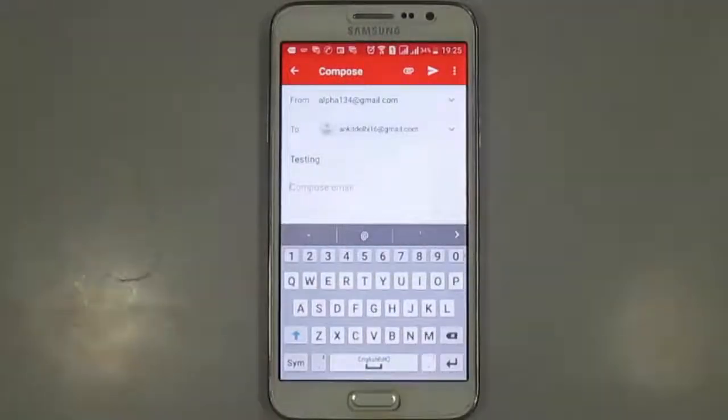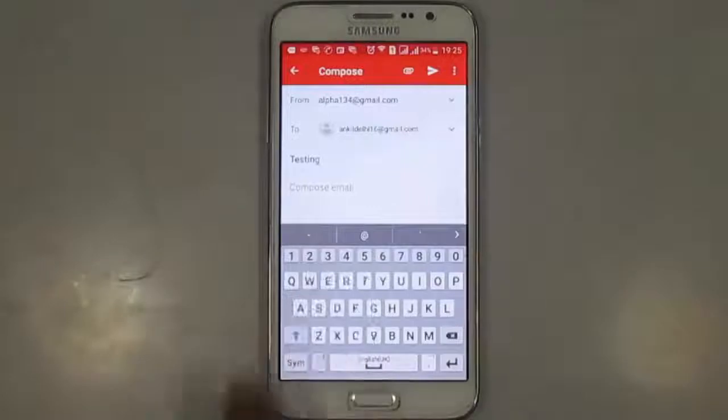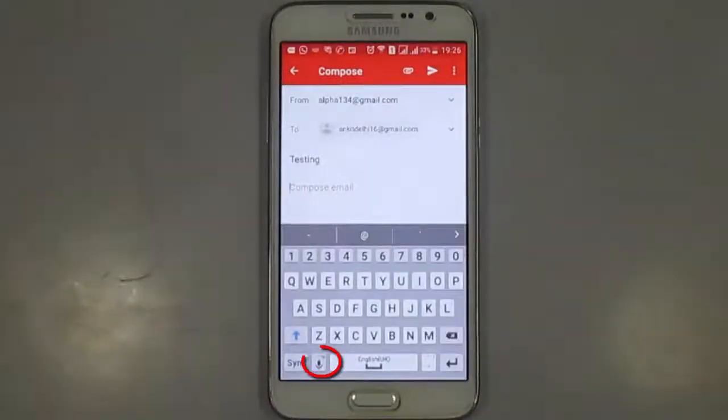Now in your keyboard, you need to press long here and select this mic. Now you will see a mic icon on your keypad. Press on this mic icon.